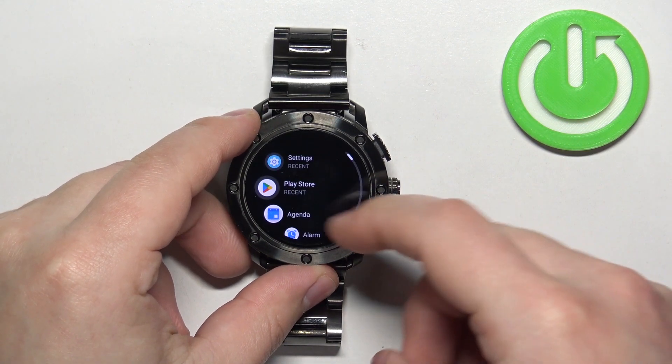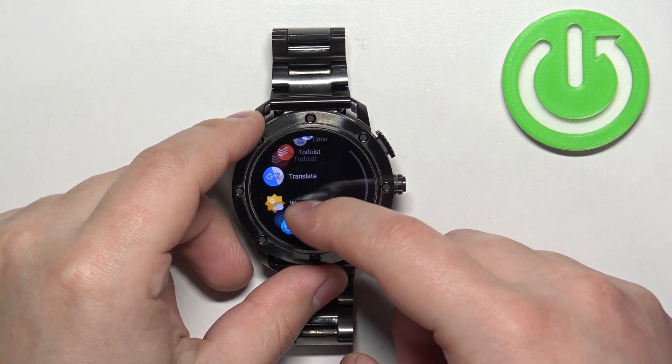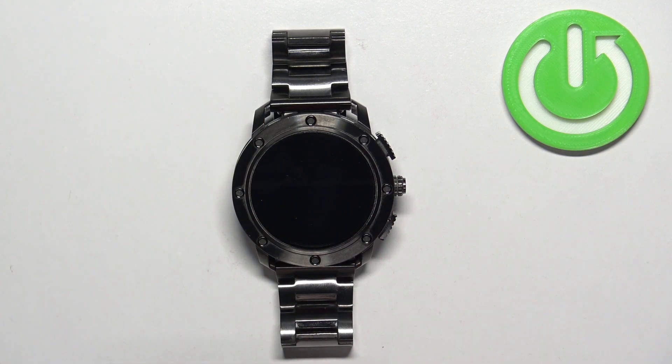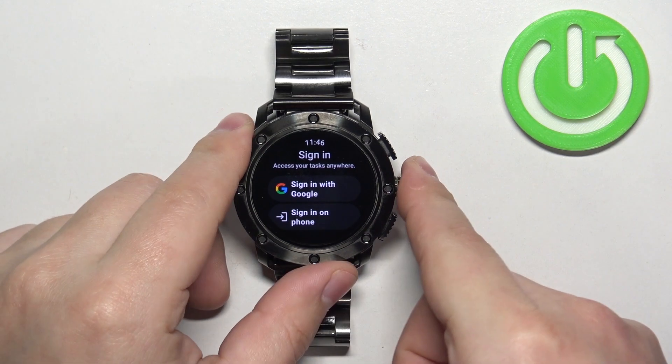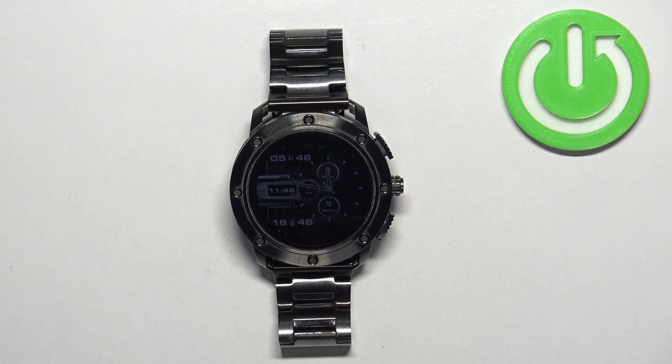Or you can simply open the menu on your watch, scroll through the menu, find the icon of the app, and tap on it to open the application — like this. And that's how you install applications on this watch. Thank you for watching. If you found this video helpful, please consider subscribing to our channel and leaving a like on the video.